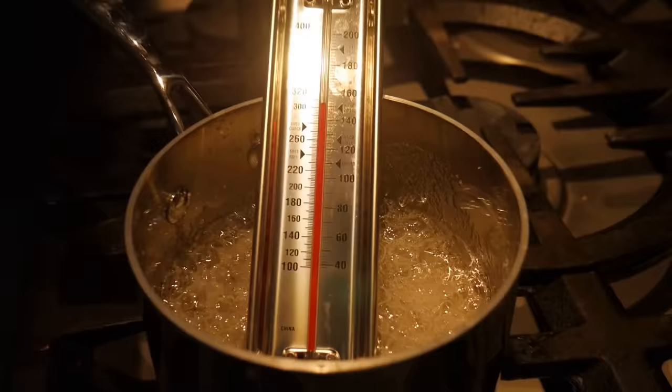I've been waiting and it's been almost 13 minutes now. Let me show you what the temperature is at — it's at exactly 150 degrees. See that? 150. And this is what it should look like: kind of sticky and bubbly.